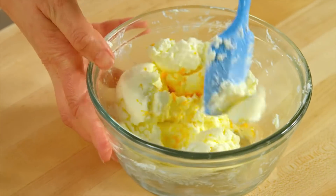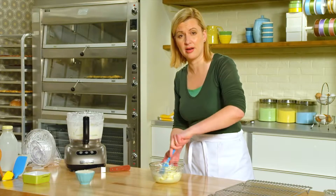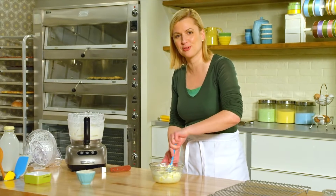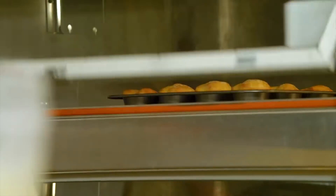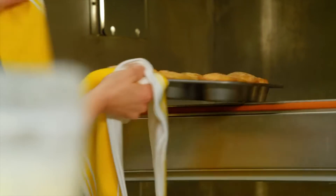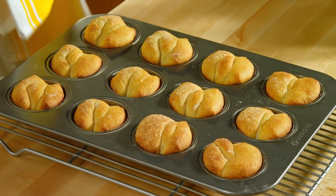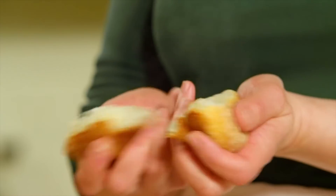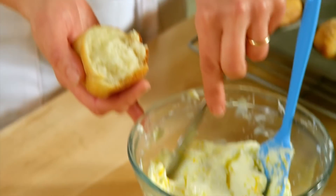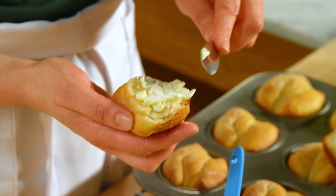Just stir that in. This is just calling out to me to spread it on a freshly baked roll, and I have some Parker House Rolls in the oven. There we go — that beautiful steam. And you've got to be generous when you've made your own butter.